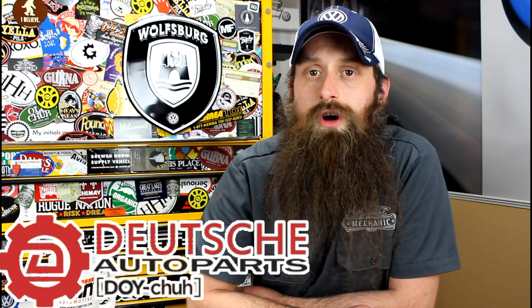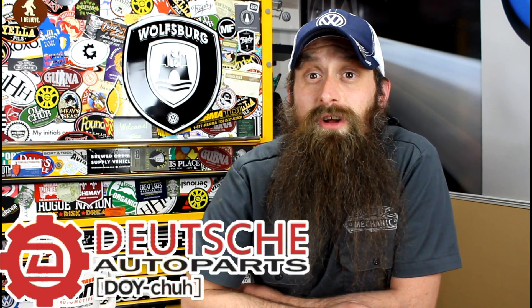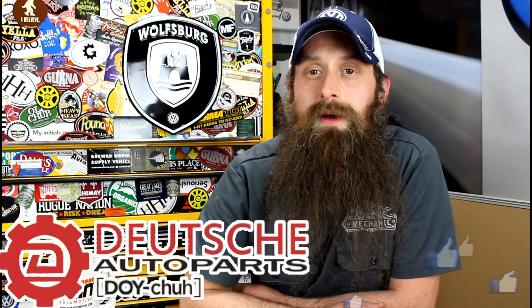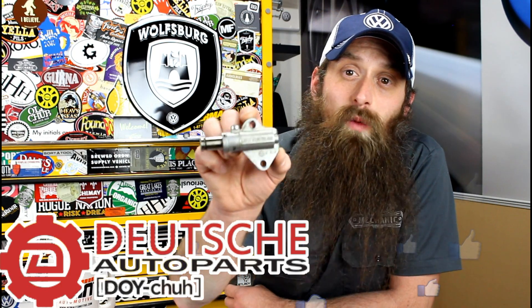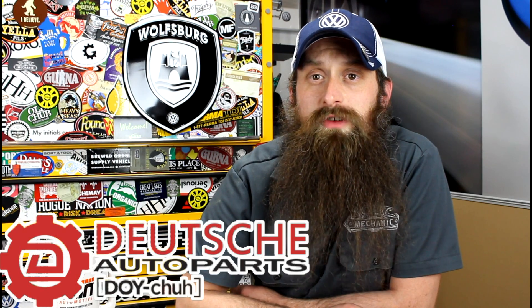Before we get into the show, we need to talk about the sponsor of the day, which is of course Deutsch Auto Parts. These guys are the Volkswagen and Audi parts experts, and they're also the original sponsor of the show. Super shout-out to Paul and the boys over at Deutsch Auto Parts. They're actually working on a DIY kit for this timing chain tensioner. As always, they have awesome service, great prices, and a ton of cool DIY videos. Check them out at shopdap.com, and I will be sure to put links in the show notes for you guys.